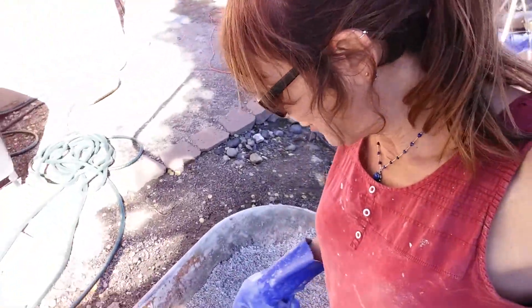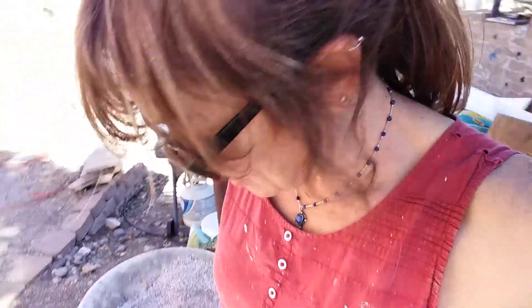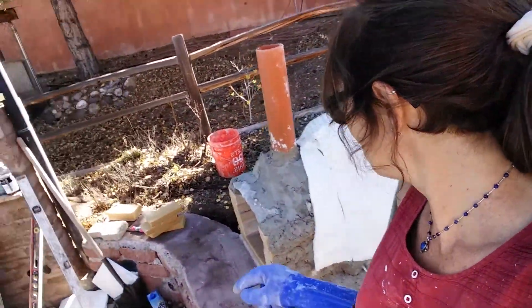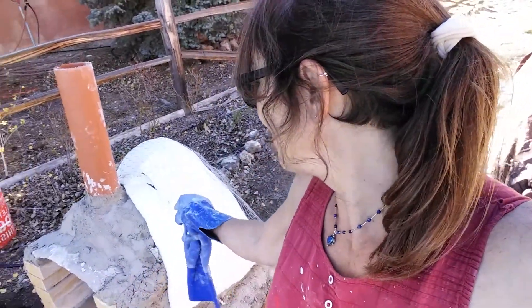Hi, Angel here. I want to walk you through my perlite crete — it's like pumice crete, only with perlite, which is a little lighter, a little more expensive, but a little easier to work with. It just happens to be what was available. I was going to go with pumice crete, but I am insulating an outdoor oven stove. It's my first one and it's not perfect, but I'm happy with it nonetheless.